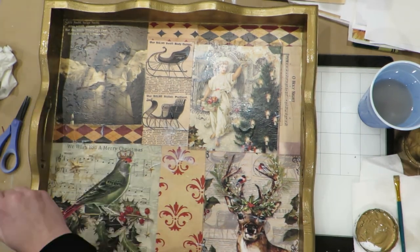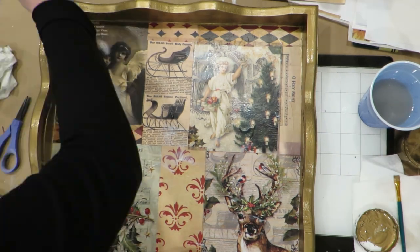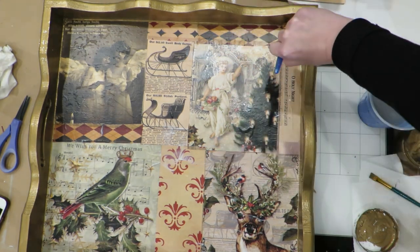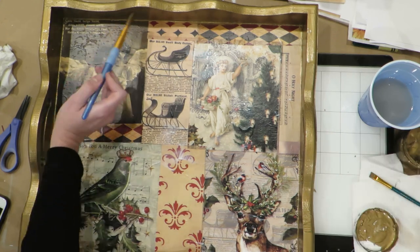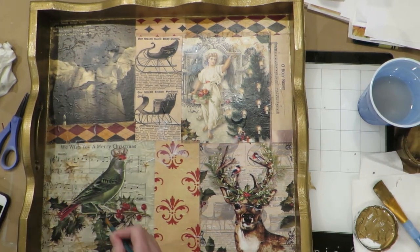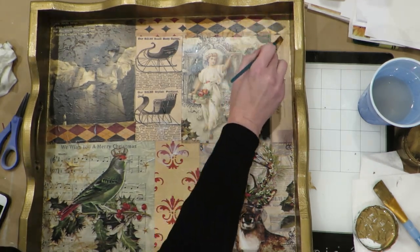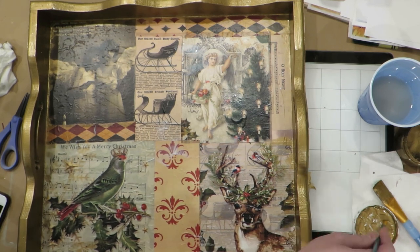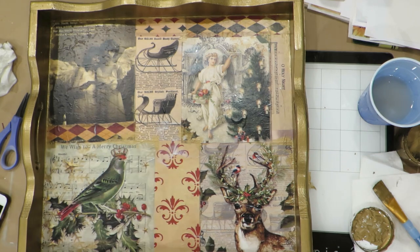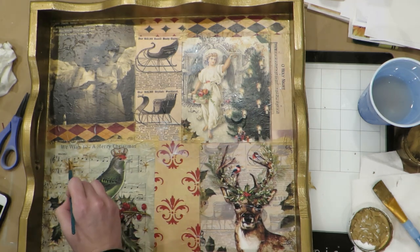That gold really does pop so nicely because there are some gold elements inside the design like the crown, the bird, and the lights from the Christmas tree. This paper comes in three different sizes: the XL, which you could use in bits and pieces for projects like this, or as is for a larger project like a chest. You can definitely cut it up and use the different elements — like if you wanted to just cut the bird out and use that for its own project. It also comes in an A4 size, which is the equivalent of a letter size, and then an A3, which is slightly larger at 11.7 by 16.5 inches.